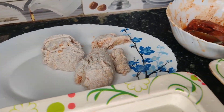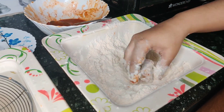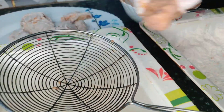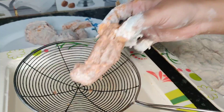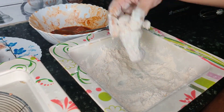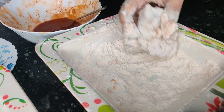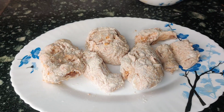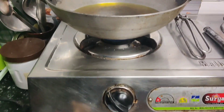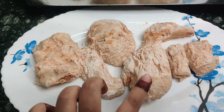Coating is ready. Now we will prepare all the chicken pieces this way. Friends, we are ready for the final step. We have warmed the oil well, and now we will put the chicken in it and do a deep fry.